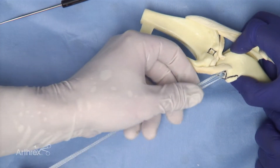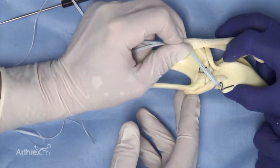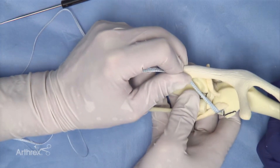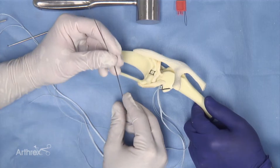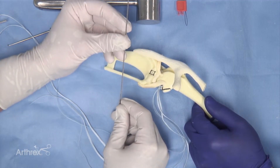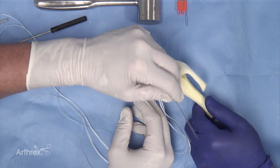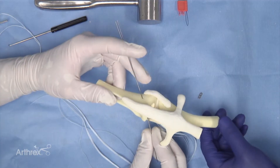We now have two strands of material: the two millimeter fiber tape and the fiber wire. These implant materials can then be placed across the lateral collateral ligament and through the tibial tunnel. To perform the tibial tunnel insertion we use two eight inch nitinol loops, placed simultaneously through the tibial tunnel from the lateral to the medial aspect.